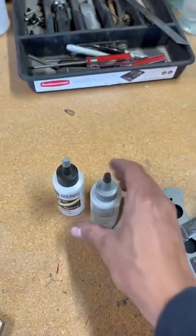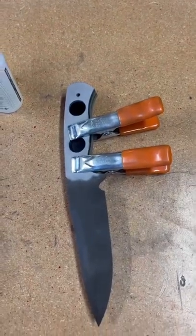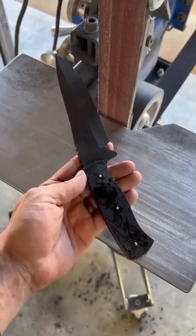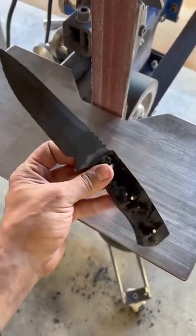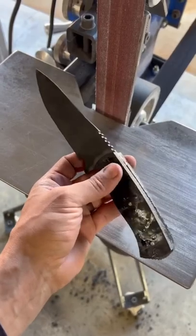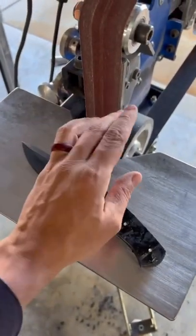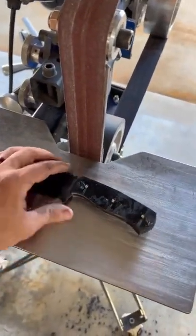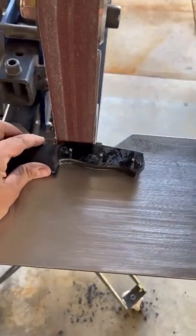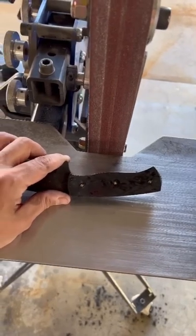Using Bob Smith Industries slow cure 30 minute epoxy, I'm going to pin and glue my handle on. Here the handles are glued up and pinned in place — I gave it a full 48 hours to cure. Now using my flat platen, I'm going to start with an 80 grit belt and work all the way up to 240, square up the spine, and then move to a small wheel attachment to do the finger hold area.